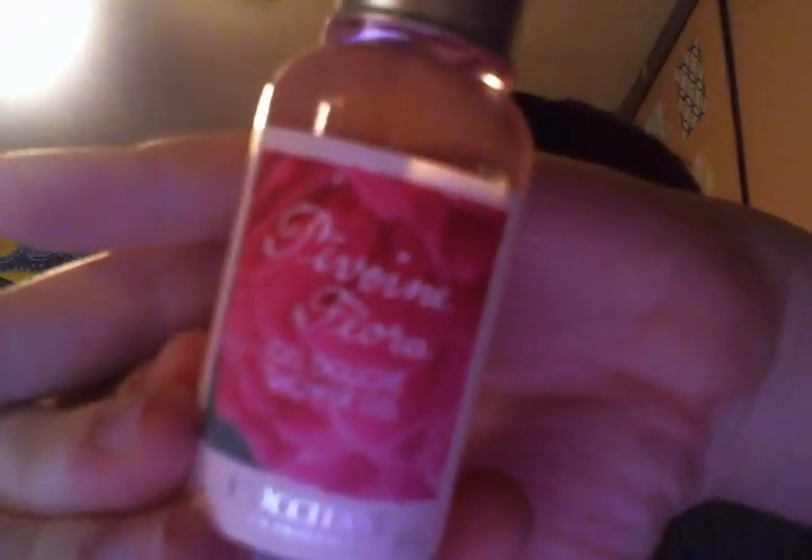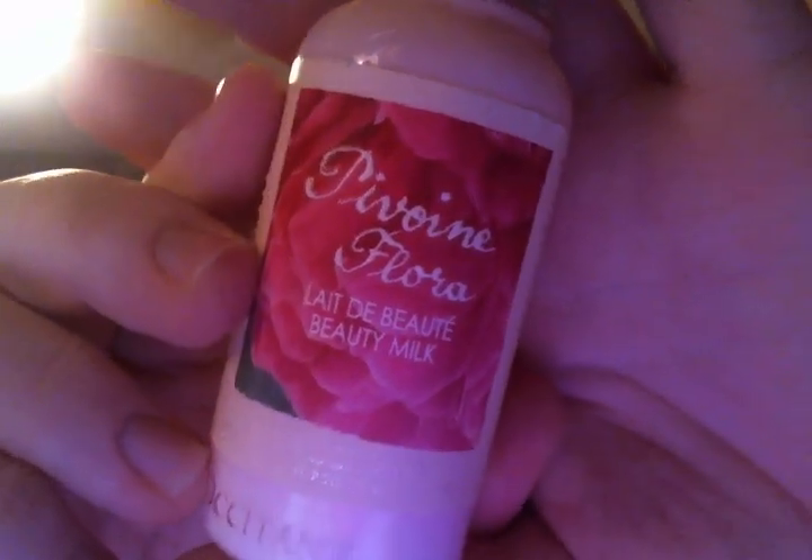The Pivouane Flora Shower Gel. What I also love about L'Occitane as a company is that all their different products come in different shapes — all their shower gels aren't the same bottle; they're all different shapes. Pivouane Flora Beauty Milk — this one's not shimmery, just very light. And the 5% Shea Ultra Rich Shower Cream.